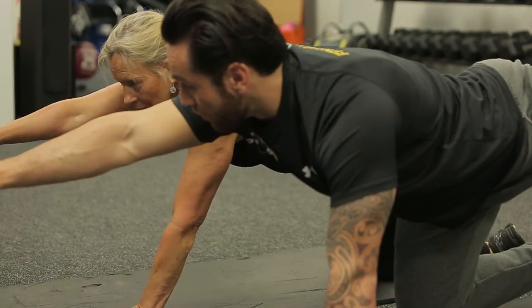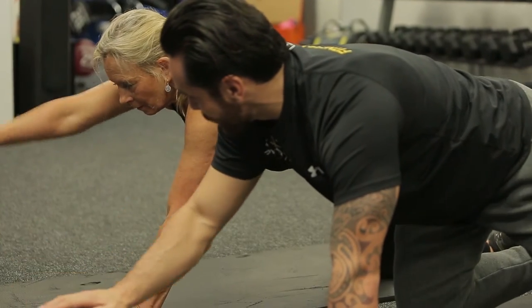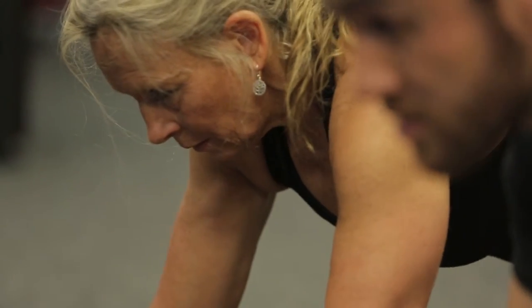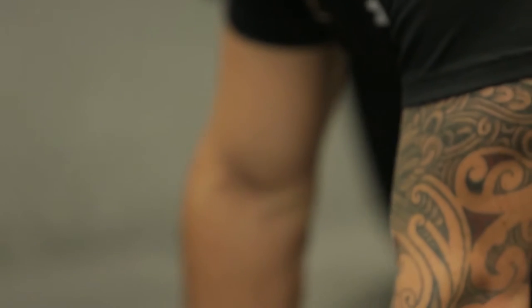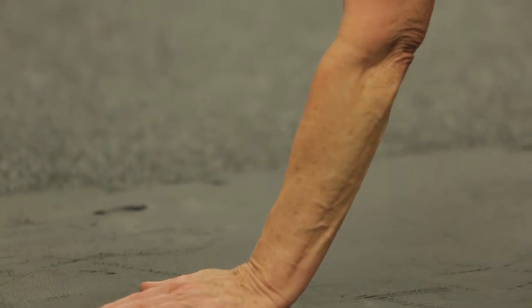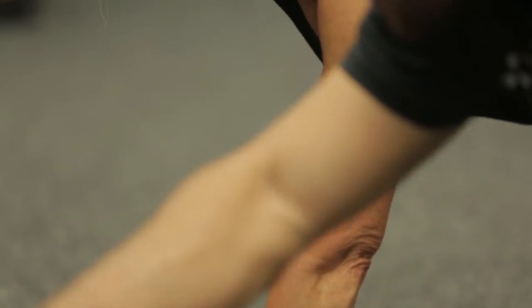Find that balance and squeeze in. The most important thing here is the balance and the coordination. Itana te puku. As long as your core is nice and stabilised, ka puta nga hua — you'll get the results.